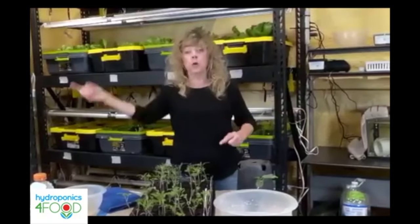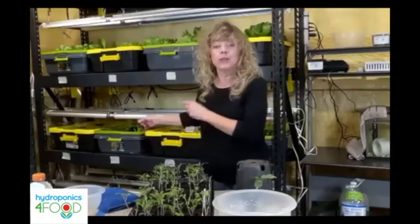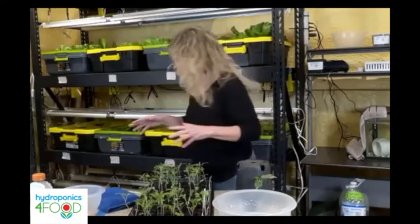Let's go the other way. That was soil to hydro, because actually it's not growing hydroponically until you get the seedling into the hydroponic tank, into your NFT, or into another form of hydroponic system.